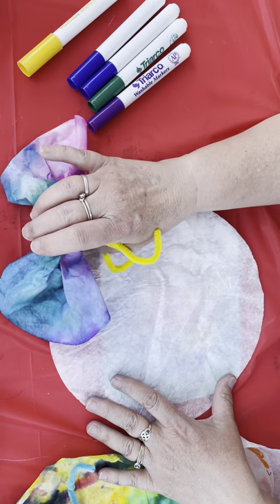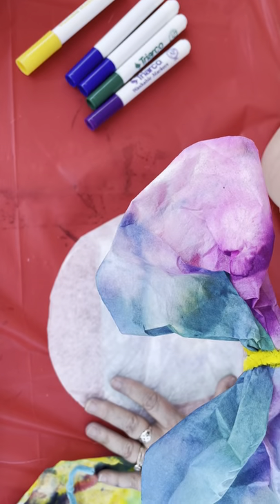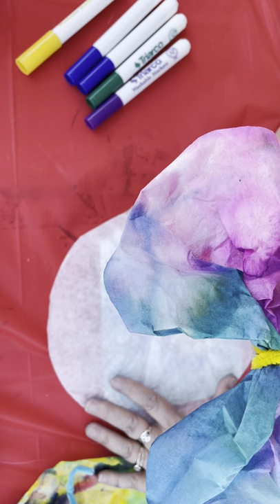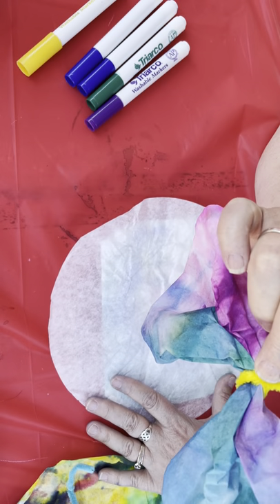Hi everybody! We are at Super SatArtDay and we are going to be making some watercolor coffee filter butterflies. It's a real easy project you can do at home if you've got your Super SatArtDay kit — you've got a coffee filter in there and a pipe cleaner.